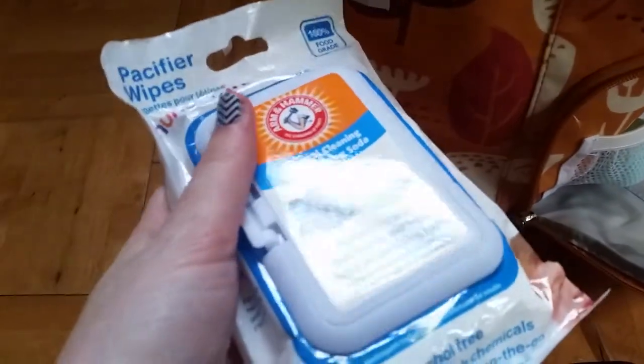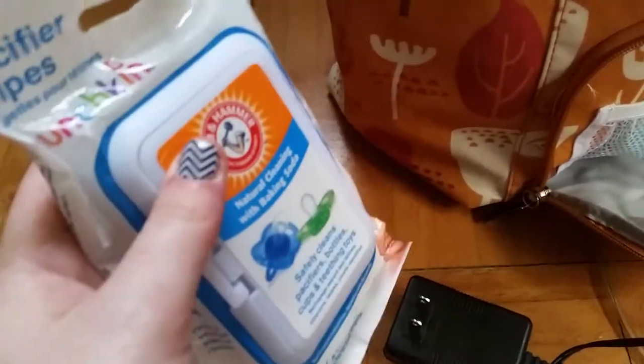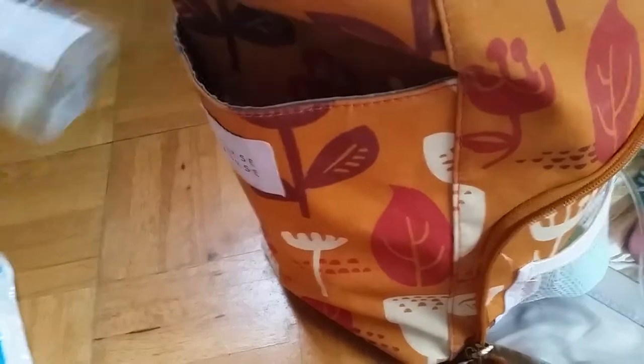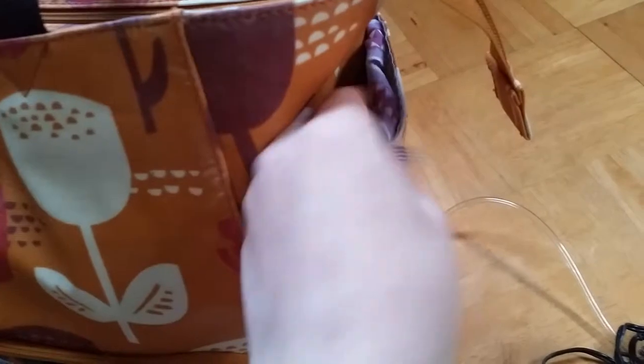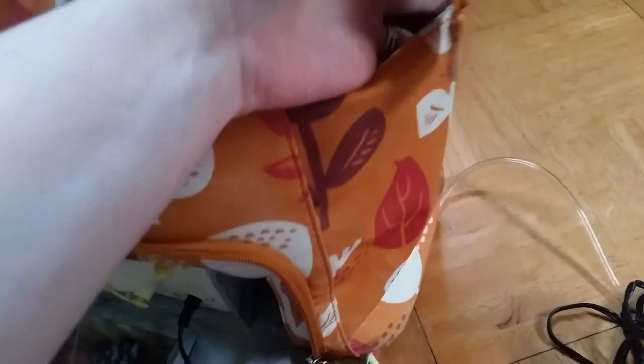On this side I currently have Pampers wipes — I normally have breast pump wipes to wipe off your breast pump material when you're done using it, but I ran out so I've been using these. I also have some hand sanitizer in there. On the other side I have a small wet bag that I keep nursing pads in, and sometimes I'll keep an extra wet bag in there for anything else.